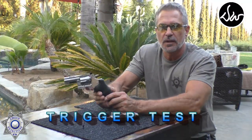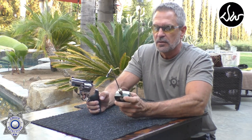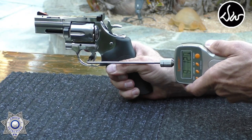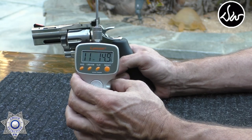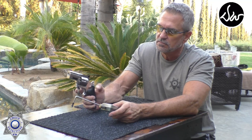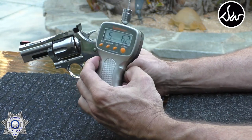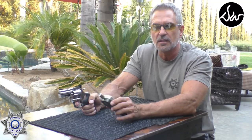Let's do a trigger test on the Dan Wesson. Regardless of barrel length — whether two-and-a-half, four, or six inch — the triggers are all the same, within ounces of each other. Double action with our trigger gauge: 11 pounds 14 ounces. Single action: 5 pounds 6.2 ounces. It's actually a pretty nice trigger; for a revolver it's not heavy at all.